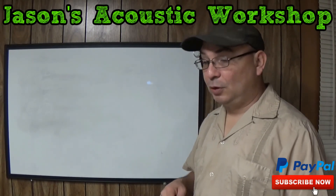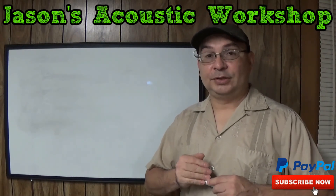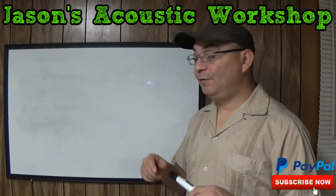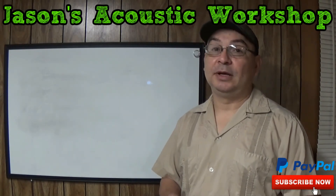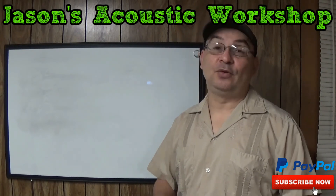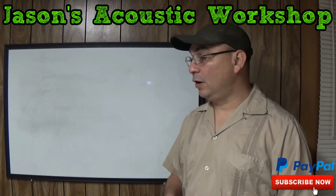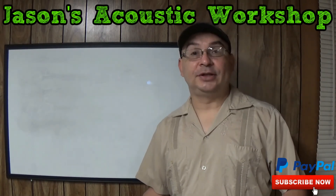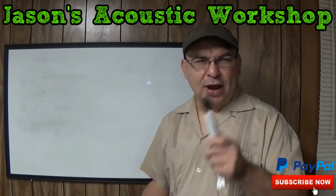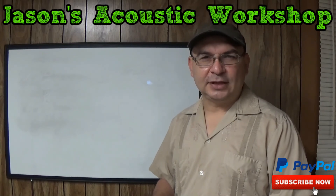I hope that's cleared up a lot of the questions. If you have any more questions, please leave them in the comment section. I will try to answer them, and if I can't, I will find a way to get them answered for you. So for Jason's Acoustic Workshop, I'm Jason — thank you for listening. Make sure you practice an hour a day, and we'll see you in the next lesson.